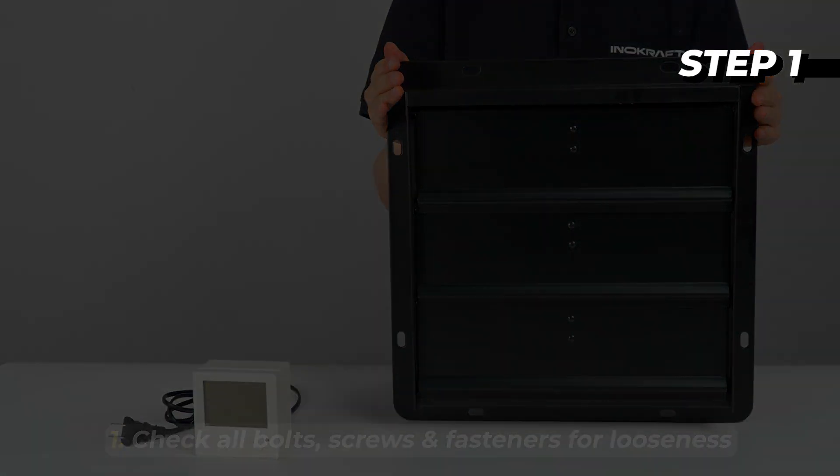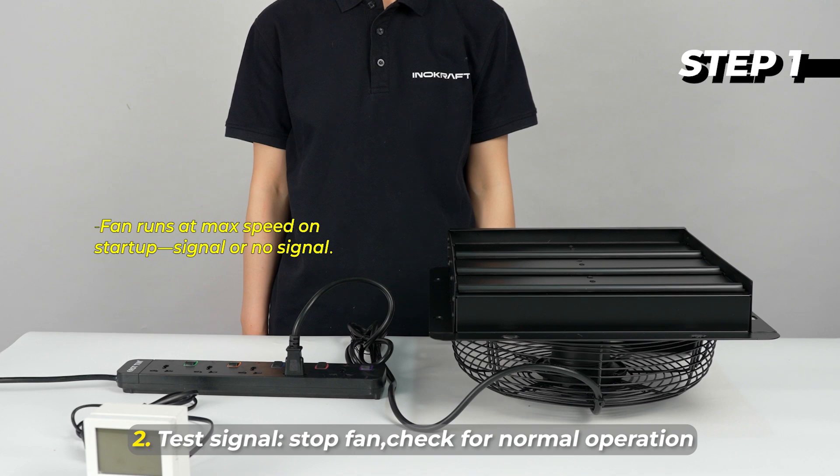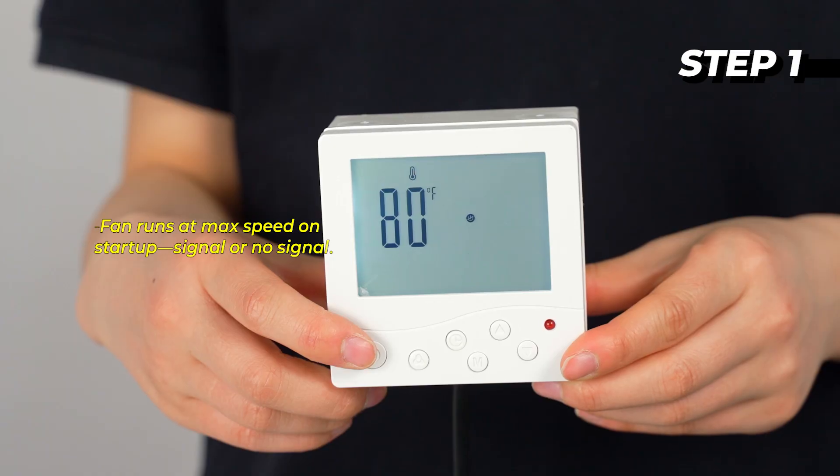Please connect the fan and controller to their respective power sources. Test to ensure proper signal connection by verifying that the controller can start and stop the fan, and check for normal fan operation without noise.